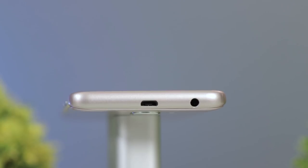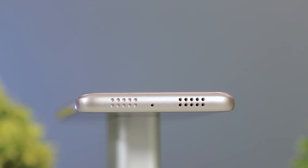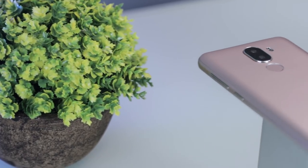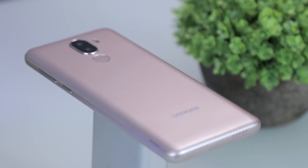Found on the right are the volume rocker and power lock key. Up top are the 3.5mm audio port and micro USB port. Down below are the loudspeaker and microphone. Flip it on its back and you will see the 13MP main camera, 8MP secondary, LED flash, and the fingerprint scanner.